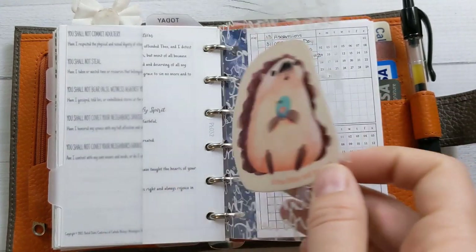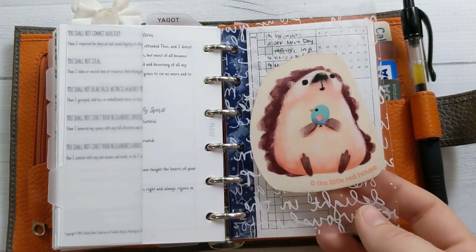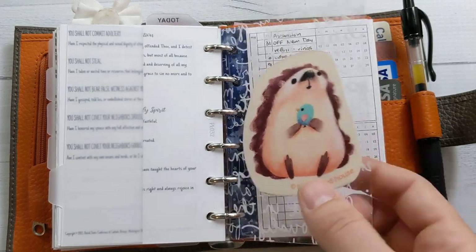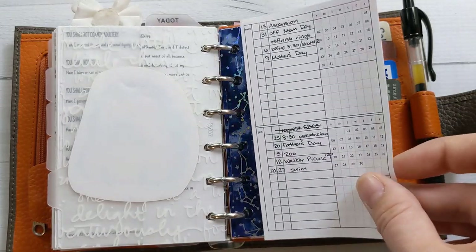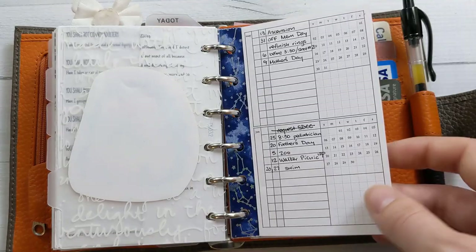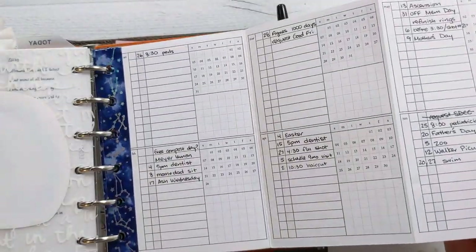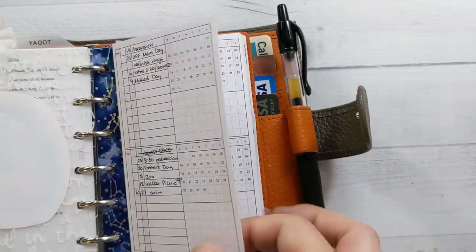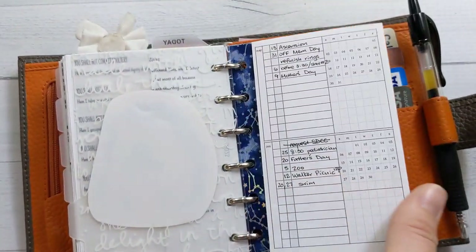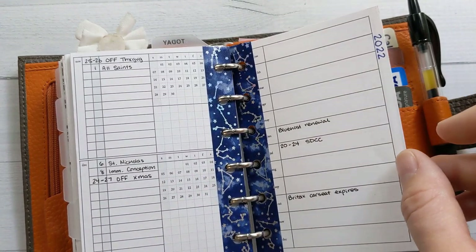This little hedgehog insert is from The Little Red House — I went to her booth at Comic-Con a couple of years ago and got this plus some cute washi tape with birds on it. I'm definitely looking forward to seeing her there again if Comic-Con happens next year. This fold-out future log I love — it's perfect, it's from Peanuts Planner Co. I buy her yearly bundle every year and it just works.